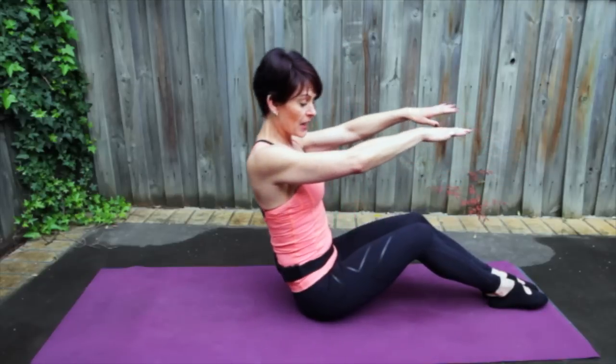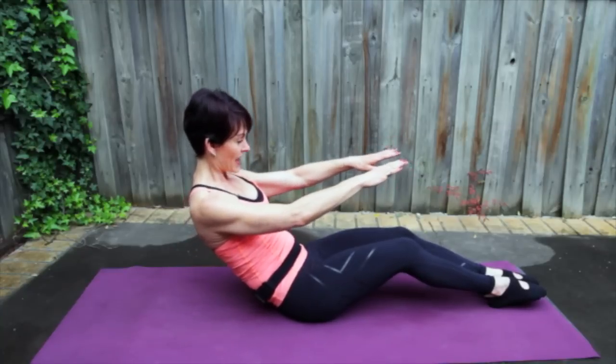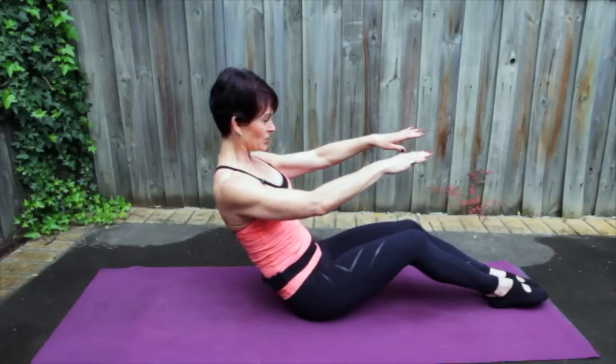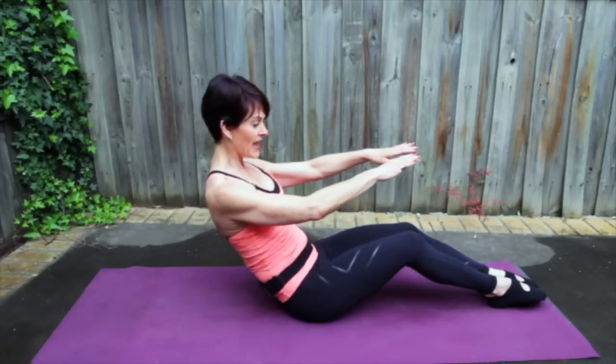Let's do two more like this. Breathing in, shoulders away, chest open, ribs to hips. Exhale and lift. One more — breathing in, chest is open, navel to spine. Squeeze those knees together. Exhale and lift.